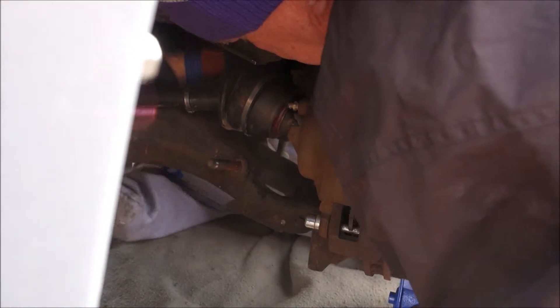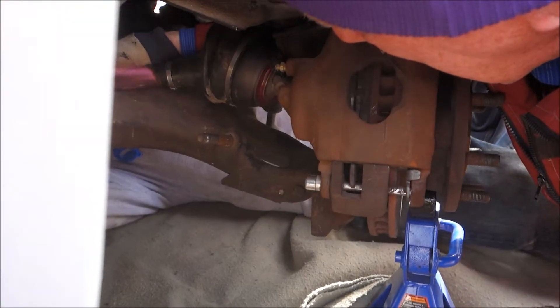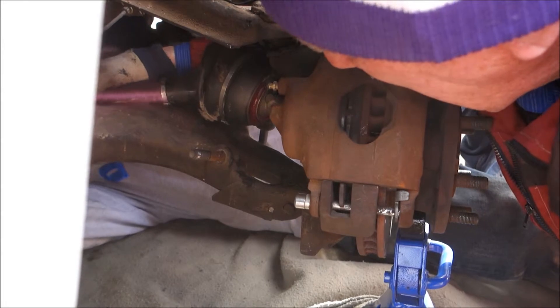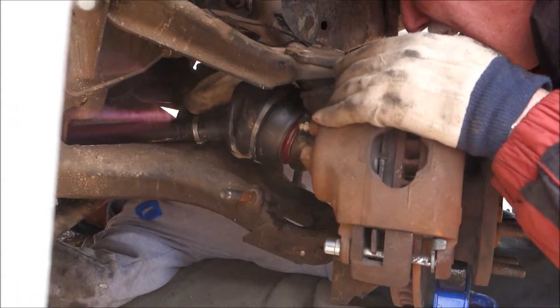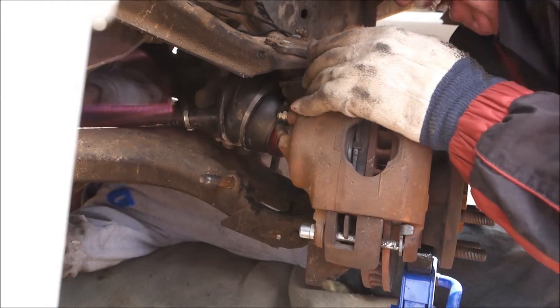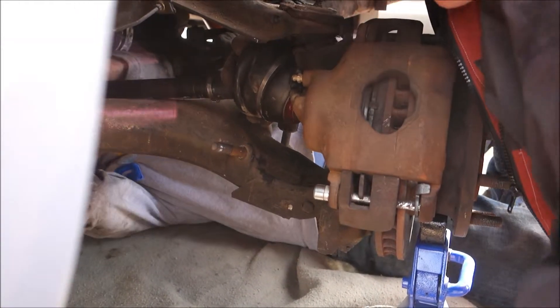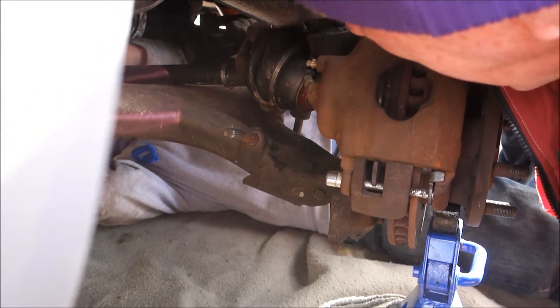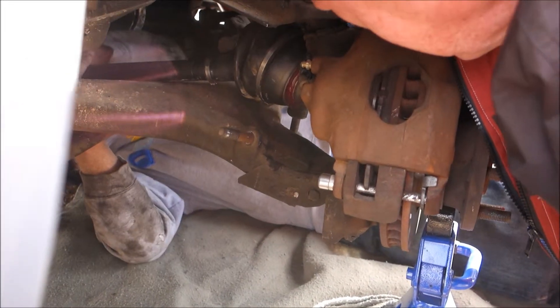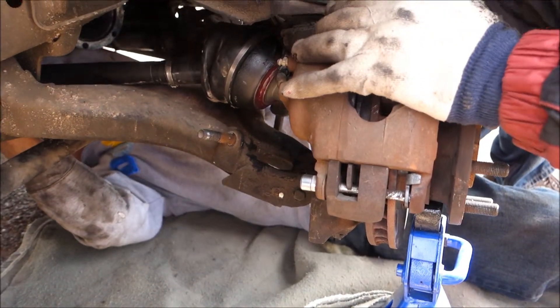There it goes. Not quite yet. I'm up to this thing in the way here, the oxygen sensor. So I don't know what you want me to do. Can I go like this? Looks like it's got to come up, huh? It's got to come up in the back. I mean, the hub's got to come up? Yeah, I'm wondering if we got to get this jacked up a little higher.